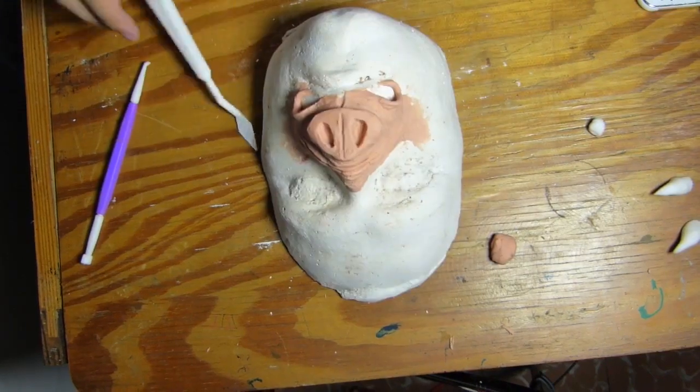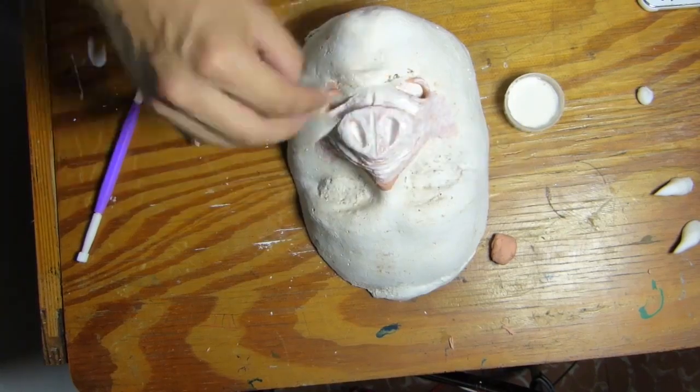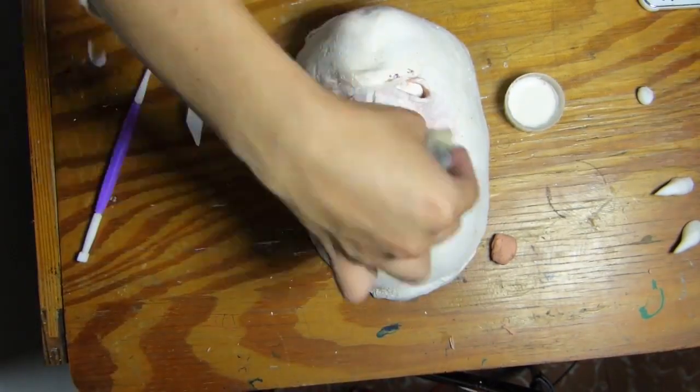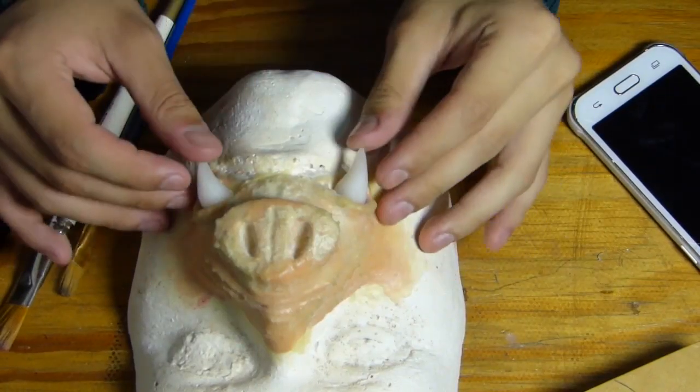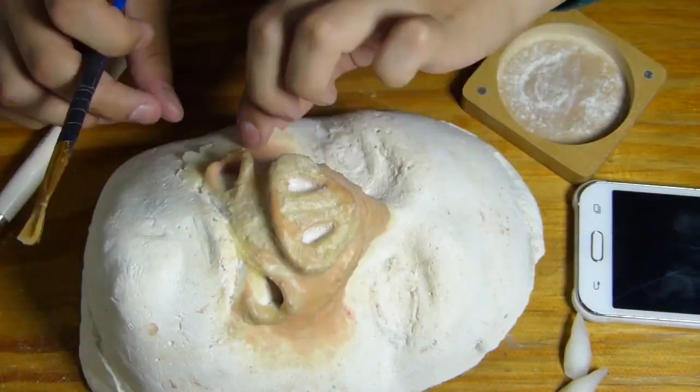Con mucha paciencia y dedicación empiezo a crear la nariz del cerdo. Luego empecé con las capas de látex, que es un proceso que ya conocen en otros videos míos. Puse 4 capas de látex y entre cada una de ellas dejé secar. Luego, con mucho cuidado y con ayuda del polvo traslúcido, empiezo a retirar la prótesis del molde, y listo — nuestra prótesis ya está perfecta.